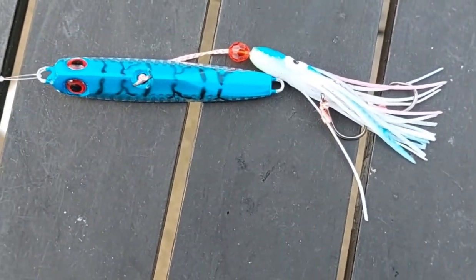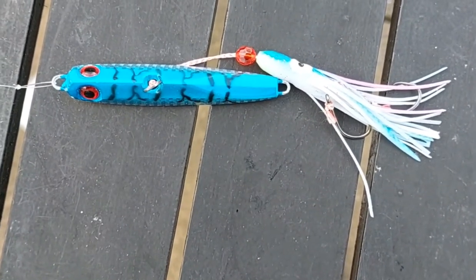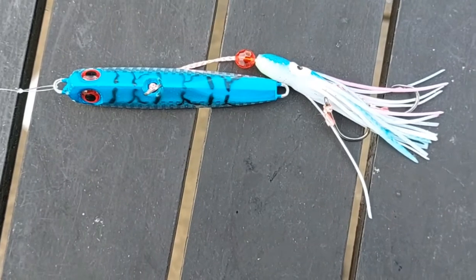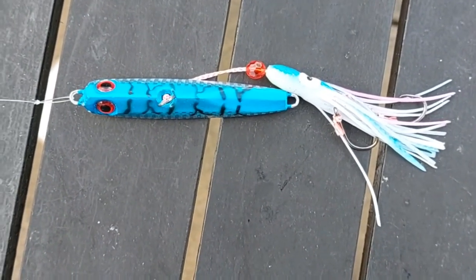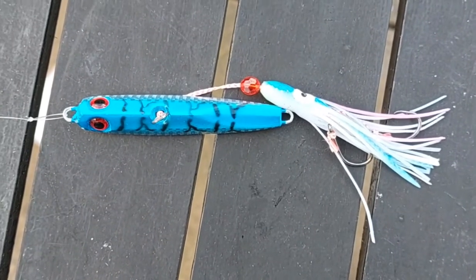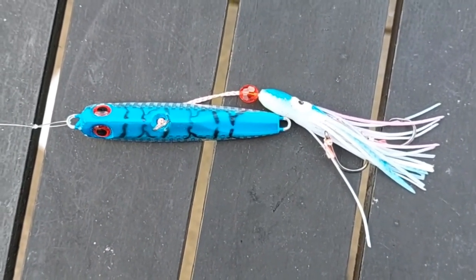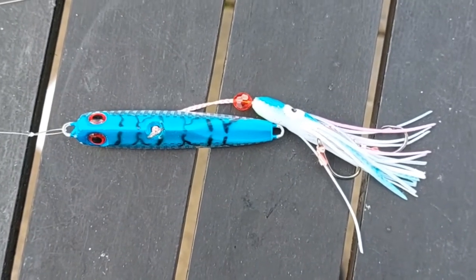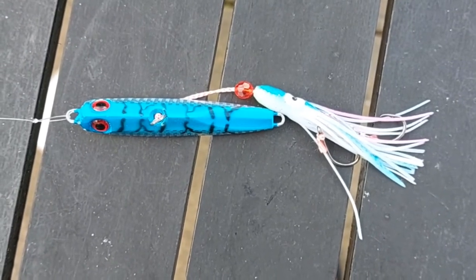I understand they're highly effective. I'm looking forward to using this for the first time and I'll do a video on that. I understand that the technique is just a very slow sort of a wind up — just a few feet, a few inches at a time, stop, a bit more, and then just dropping it towards the bottom a few inches at a time, holding and following that pattern.